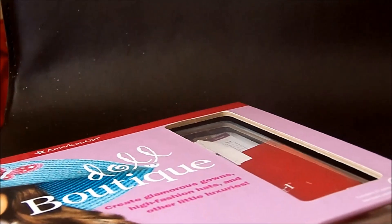So you can see it's a really thick book, it's a lot bigger than the other one. We'll start with the book first. Doll Boutique is all clothing and shopping and stuff.